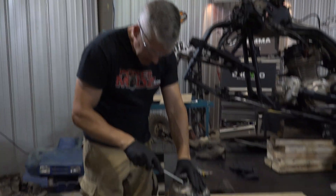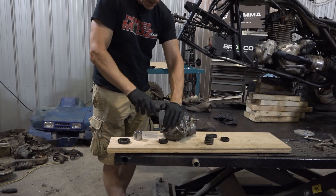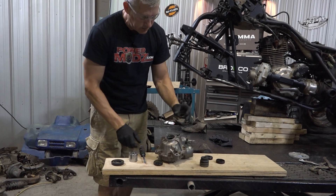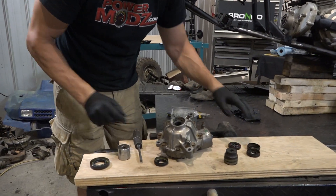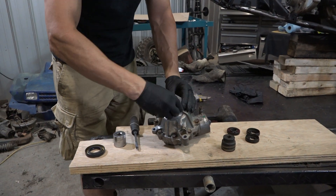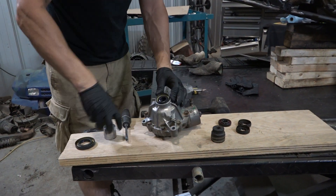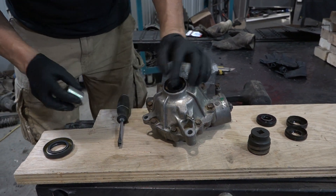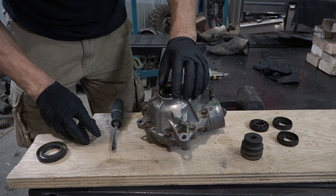Just wear your little safety glasses here. Stick that screwdriver there and pops right out. I always sort of keep them just until I have at least the install done, and then that way if we run into any issues we can at least grab the number off there and figure it out from there.